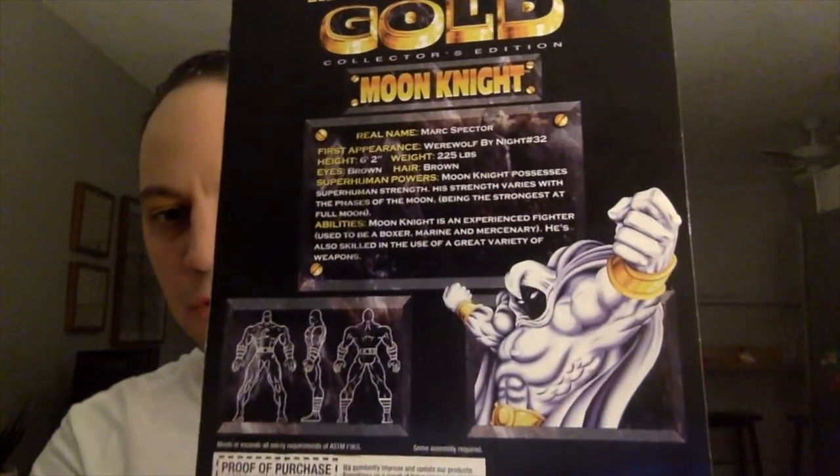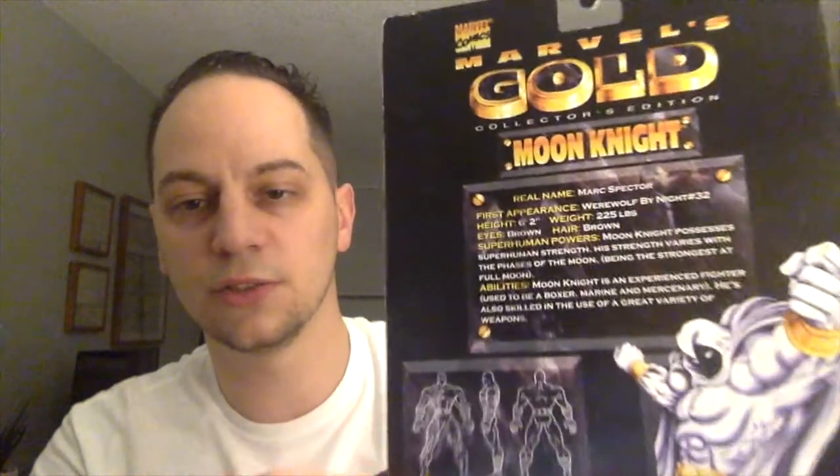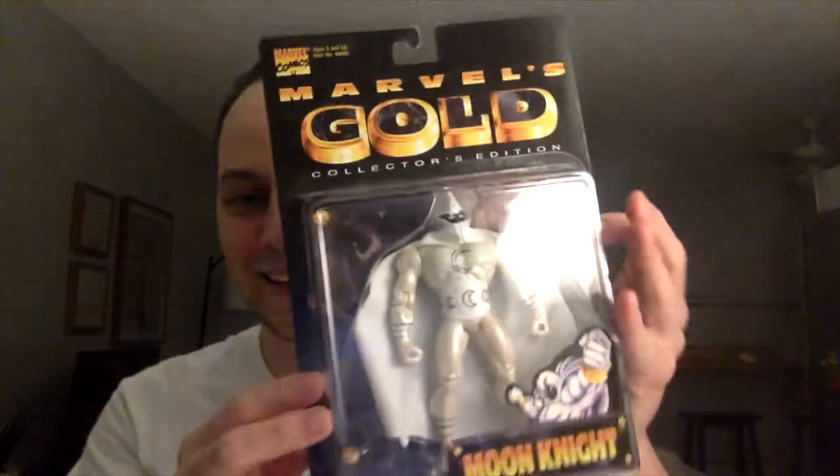It tells you a little bit about the character, some stats and info. First appearance: Werewolf by Night #32. Real name: Marc Spector. He's listed as 6'2", 225 pounds, brown eyes, brown hair. He possesses superhuman strength that varies by the phases of the moon — strongest at the full moon, weakest at a new moon. Moon Knight is an experienced fighter, used to be a boxer, marine, and mercenary — which is what you'll see portrayed in the Moon Knight series. He's also skilled in the use of a great variety of weapons. Thanks, Jonathan, I think that's awesome.